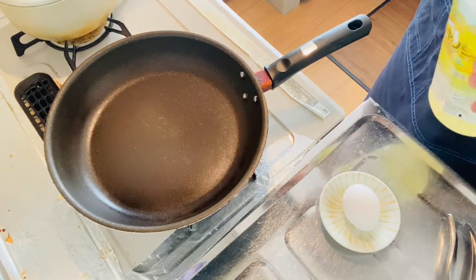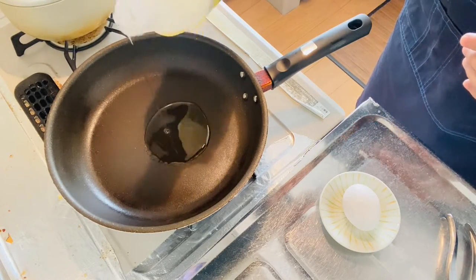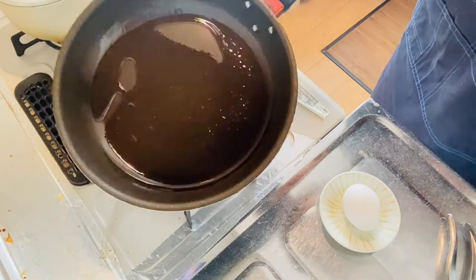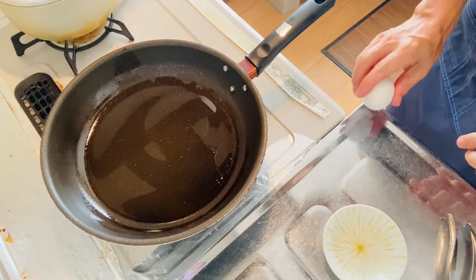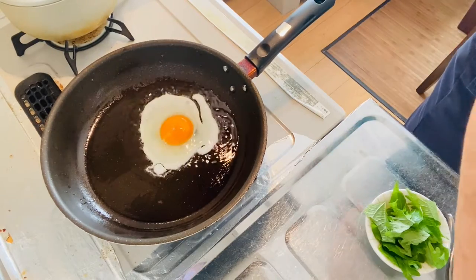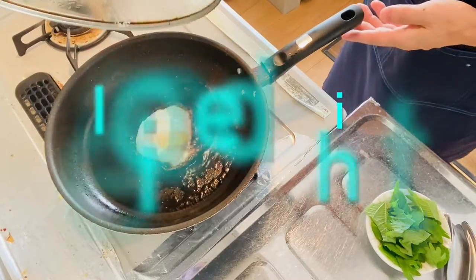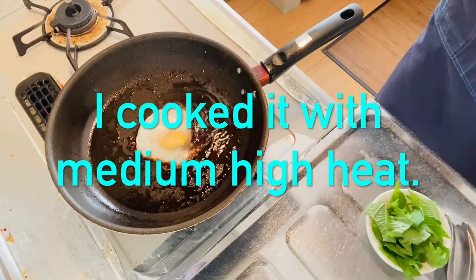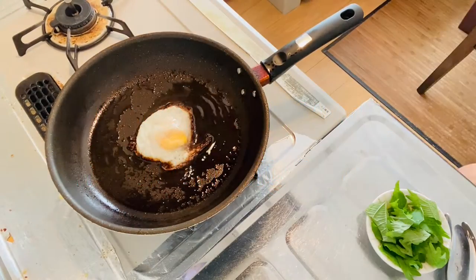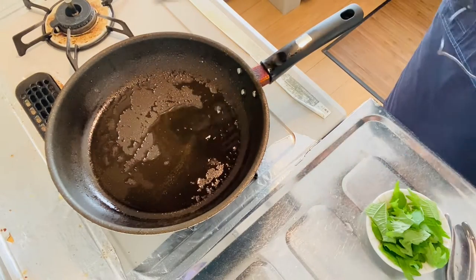Step one is to make sunny side up. When the pan is heated, add in oil a bit more than your usual stir fry. Then make sunny side up — you should put the lid on. After about two to three minutes, take a look at the egg. It's set enough, so take it out of the pan and go to step two.